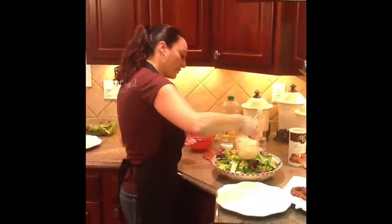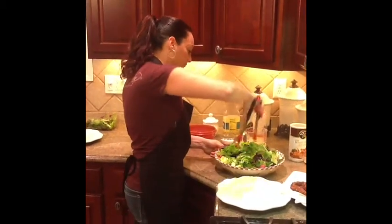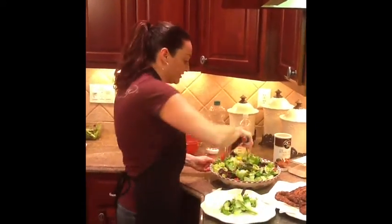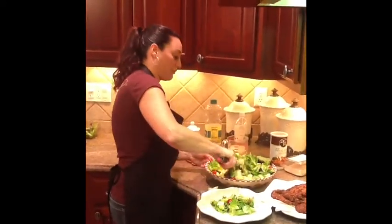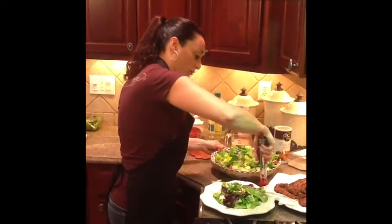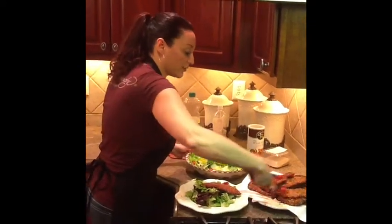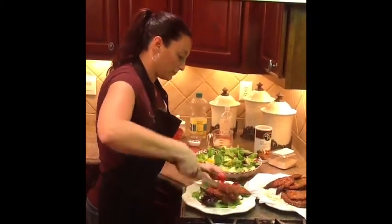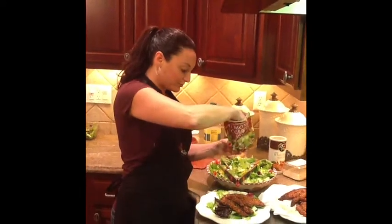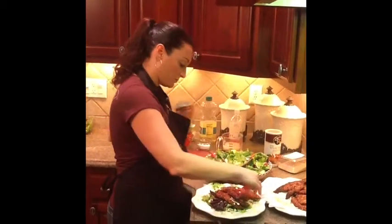Pour the dressing over the salad and mix it up — there's always a ton of leftover dressing and my family loves to put extra on the side. Then put the chicken right on top and you have dinner. I pretty much never make a salad without some sort of nuts, so I add almond accents along the side for the crunch. That's it — Asian Sesame Chicken.